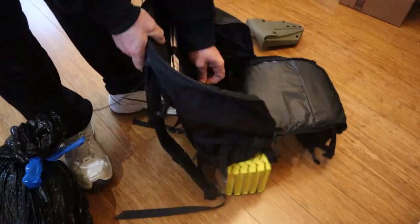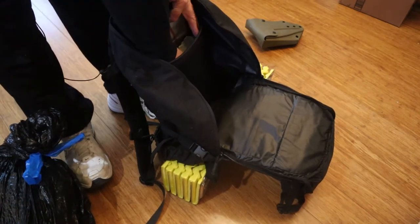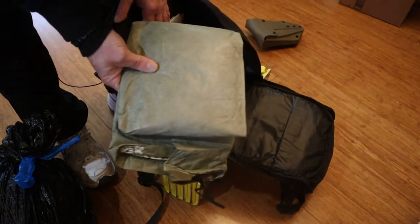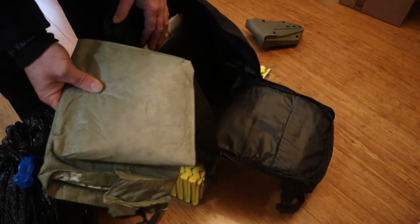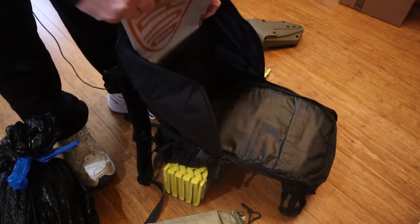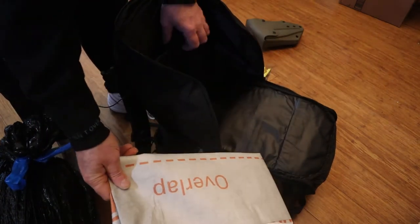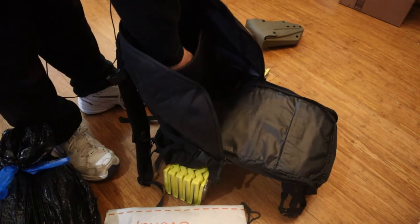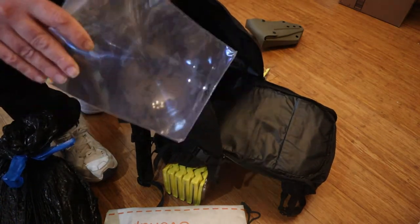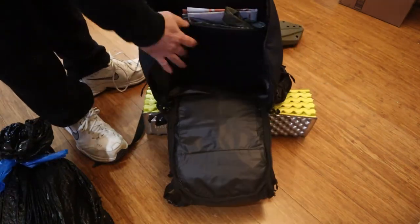In the divider of this bag, I have an SOL Escape Bivvy that can be used as a layer of insulation or as a shelter by itself. I also have a piece of tieback that can be used as a ground cover if I have to set up camp. And I have a large Fresnel lens if I needed to make fire from the sun.